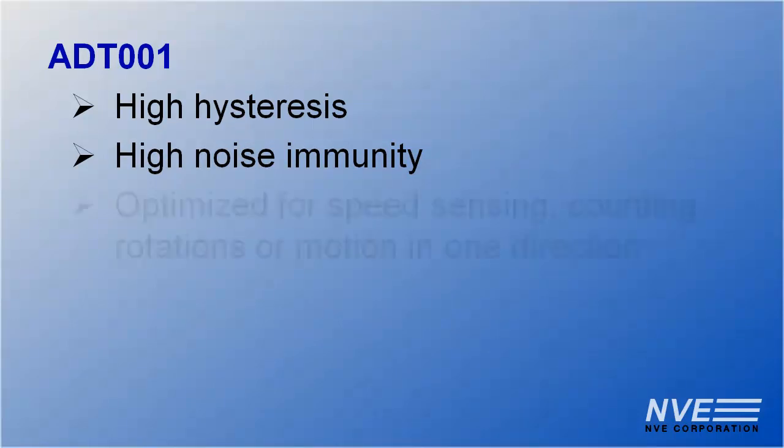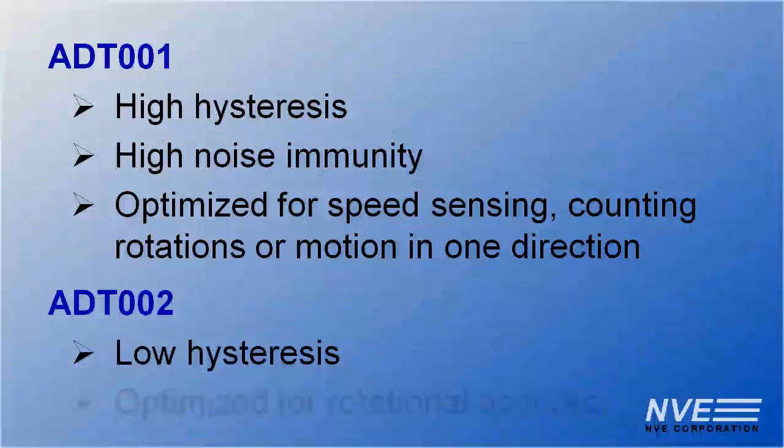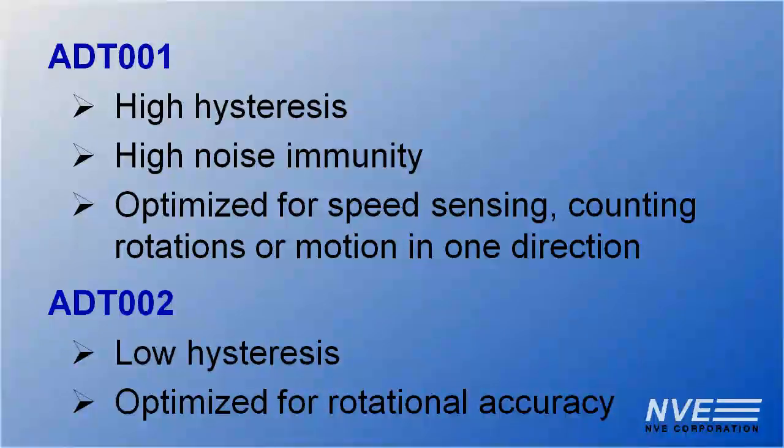There are two ADT models. The ADT-001, which has high hysteresis for high noise immunity — it's optimized for speed sensing, counting rotations, or motion in one direction. And the ADT-002, which is low hysteresis and is optimized for rotational accuracy.